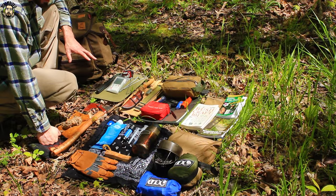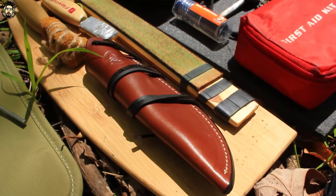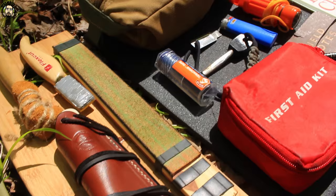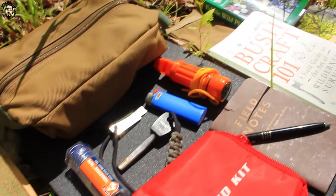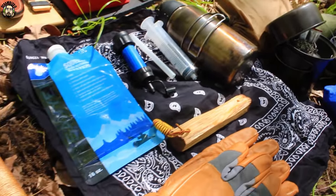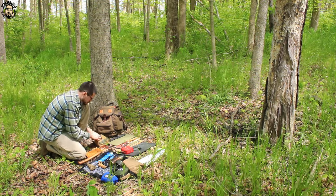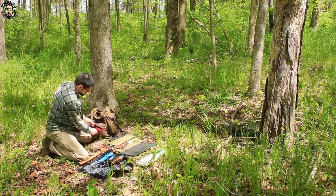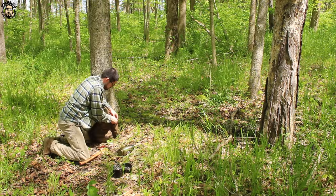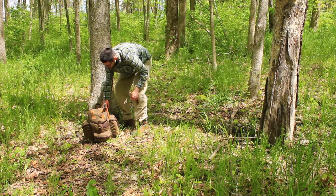This kit is everything I need to go out into the woods for a day or two. Like I said, I don't have my bedroll — either a sleeping bag or some type of blanket — and I don't have my food, but I just wanted to do a quick video showing you guys the contents of my bushcraft kit. Got a couple of new toys recently so I figured I'd show them off. All right guys, that wraps it up — Scrambled O signing off.